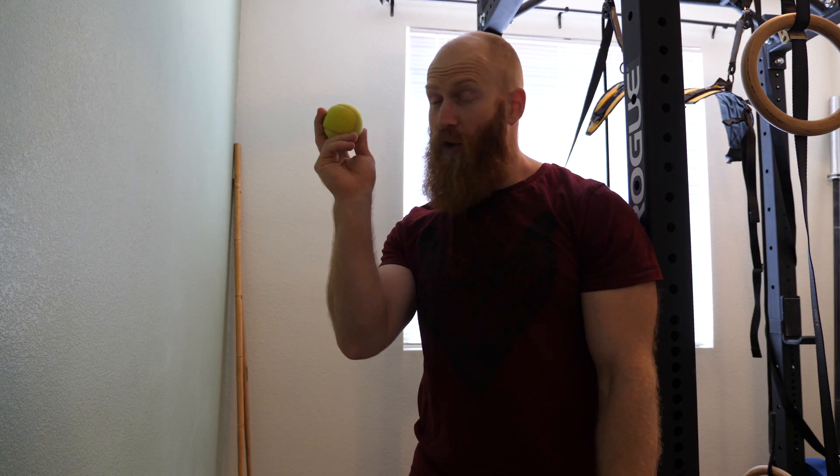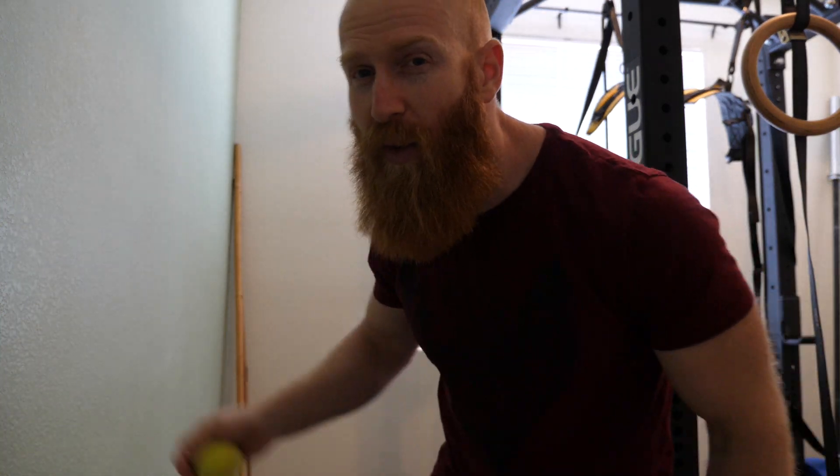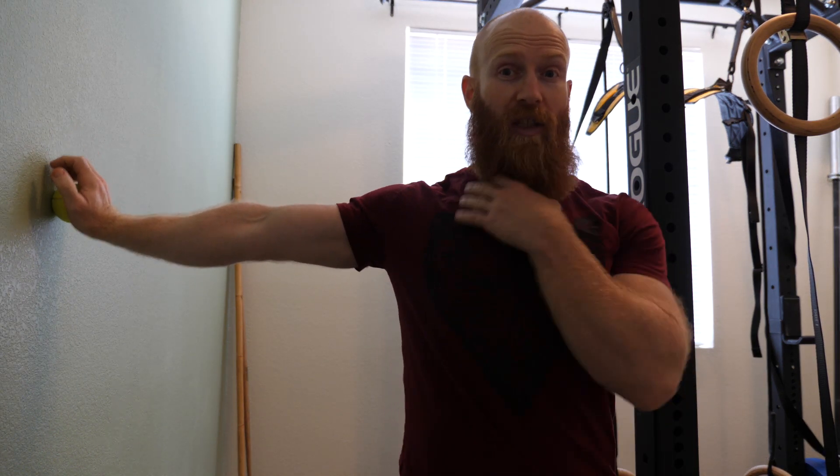Really simple and effective shoulder routine you can do with a tennis ball and a wall. It's going to be 120 movements total. We have three different shoulder positions, and in each position you're going to go up and down ten times, side to side ten times, clockwise circle ten times, and anti-clockwise circle ten times. We're going to apply a bit of pressure and keep the elbows straight.